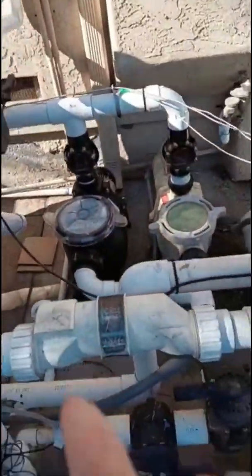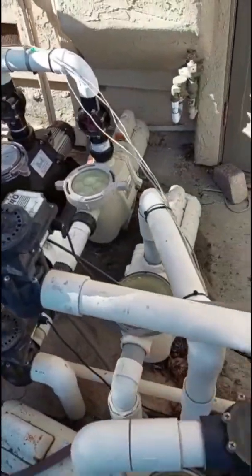It goes up to this roof and comes down here. Now the whole system is much, much more streamlined.